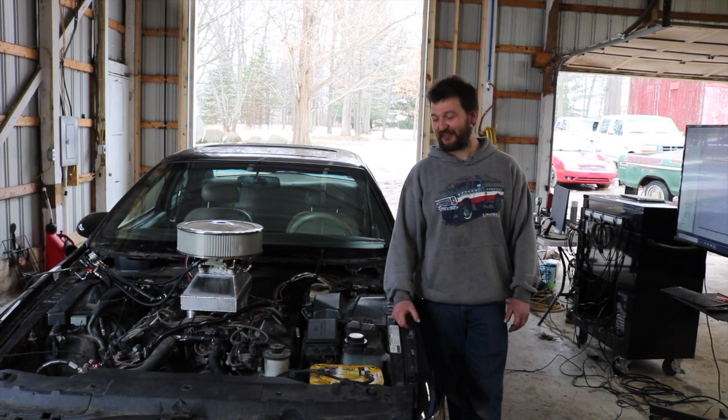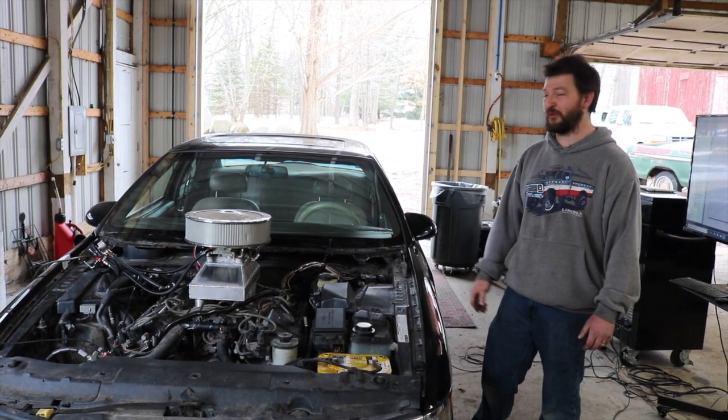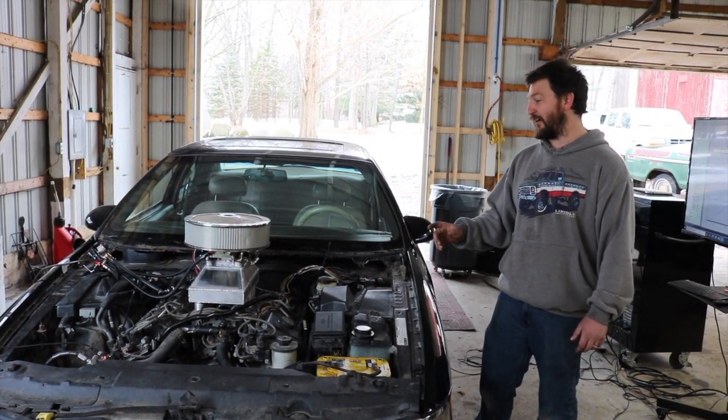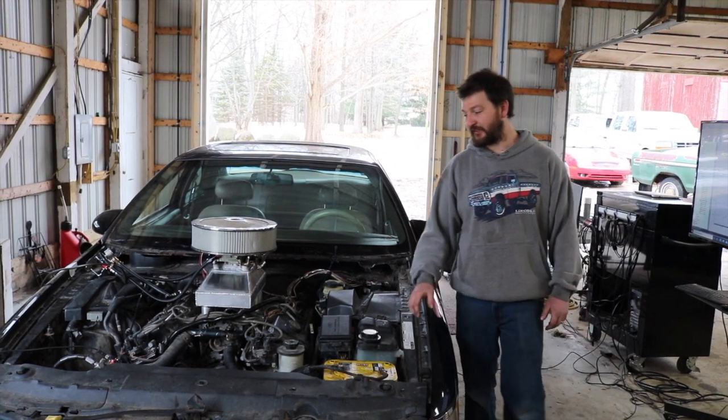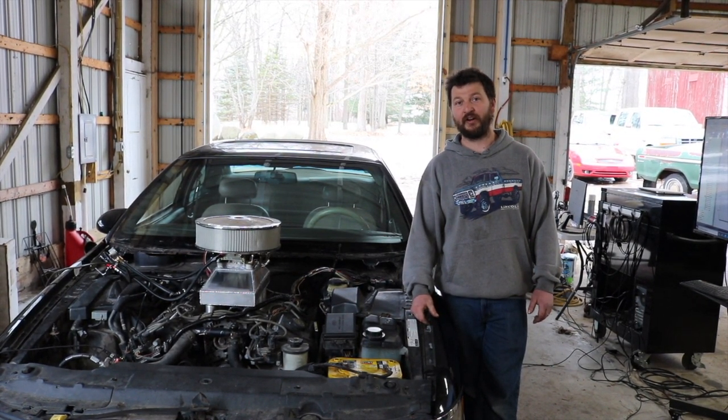Hi, I'm Kevin from Qualified Engineering. This is our 93 Mark 8. A lot of people were asking about what we were doing and why we were doing it. Ultimately, it boils down to a project that was going to be for a grudge race against one of my friends.